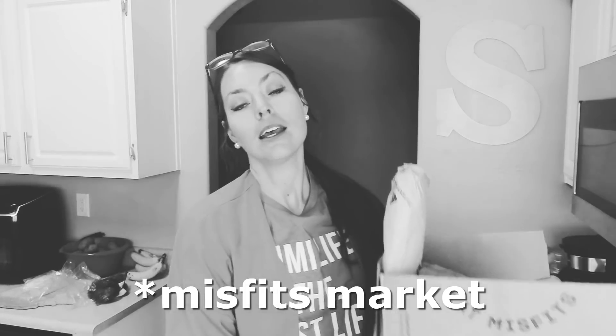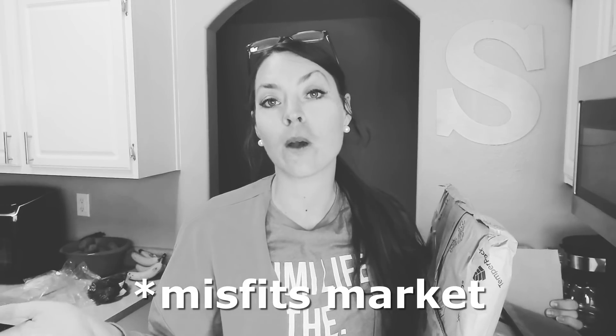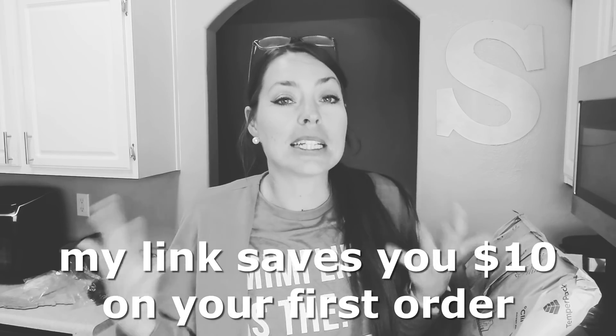This just came — Misfits Foods. It's not sponsored, not affiliated, they don't even know who I am. I ordered this because I wanted to try it and they're kind of new to my area. I've been waiting for this to show up on my doorstep because the ingredients are for tonight's dinner. The prices are insane — really inexpensive — plus all their produce is organic. I'll show you what I got, tell you the prices, and you can compare for yourself. If you want to try Misfits Foods, click the link in the description box and you save $10 on your first order. I didn't save money on my first order because I didn't use anybody's link, but I'm super impressed with the prices.